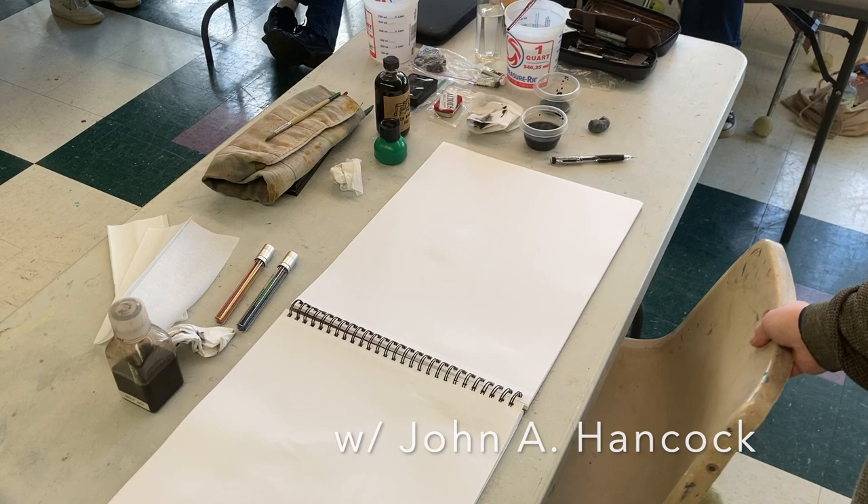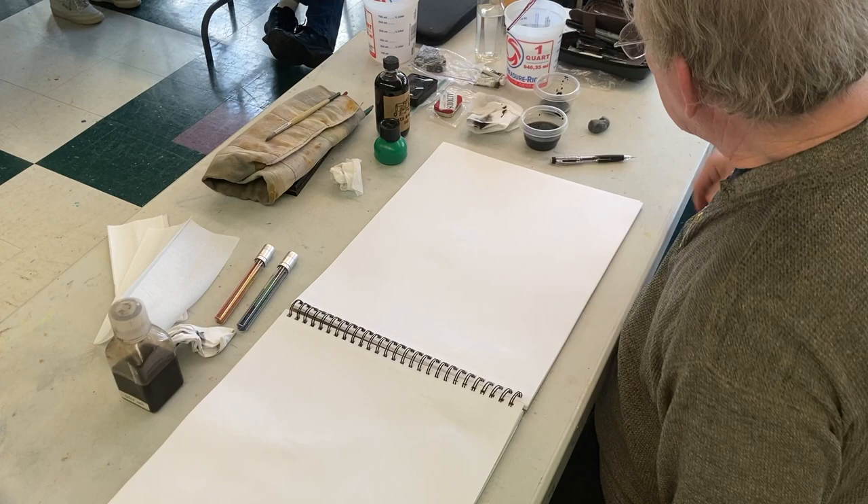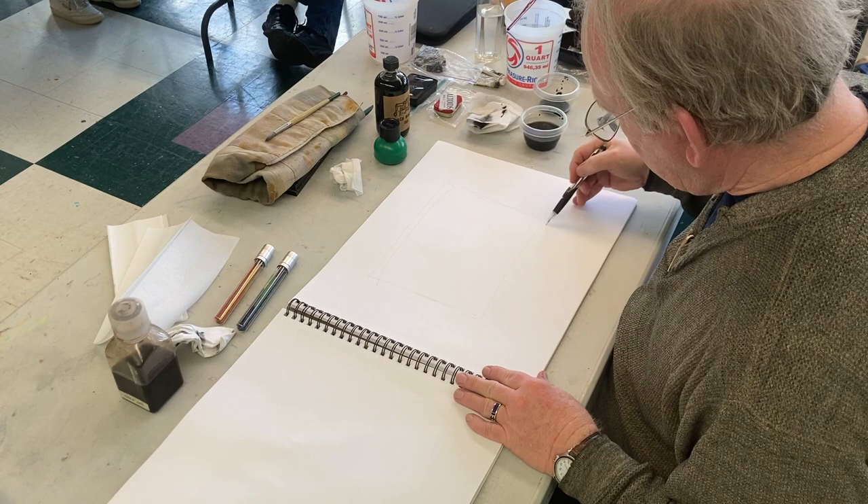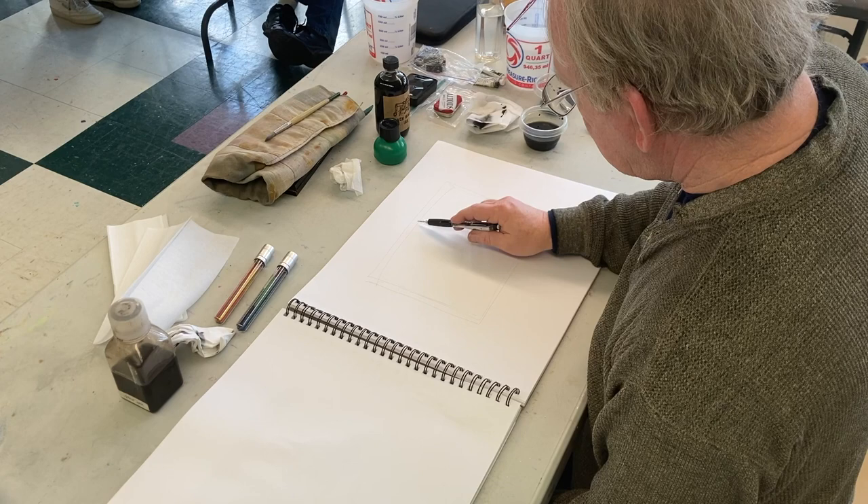I'm going to do another quick piece here. I think I'm going to put color down first, then I'll start my drawing. If you want to watch, you can, but this is going to be a little bit different.